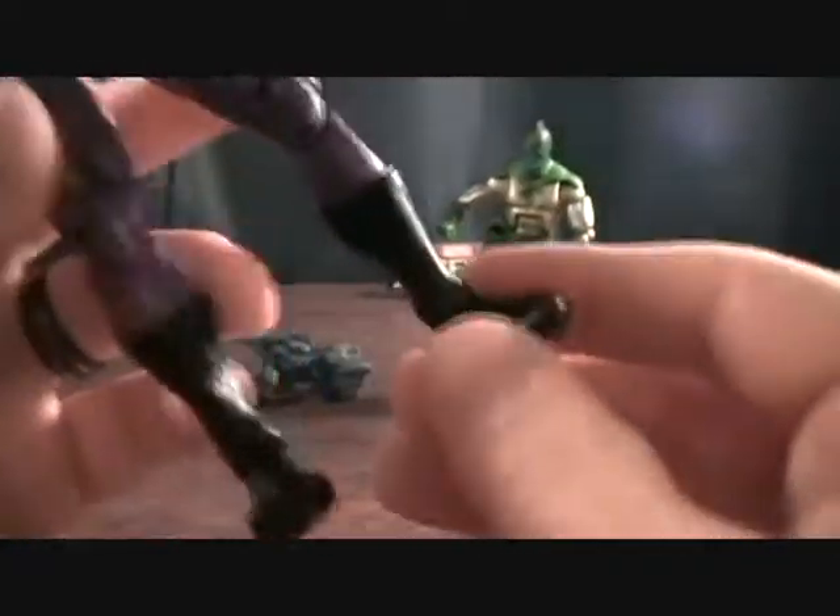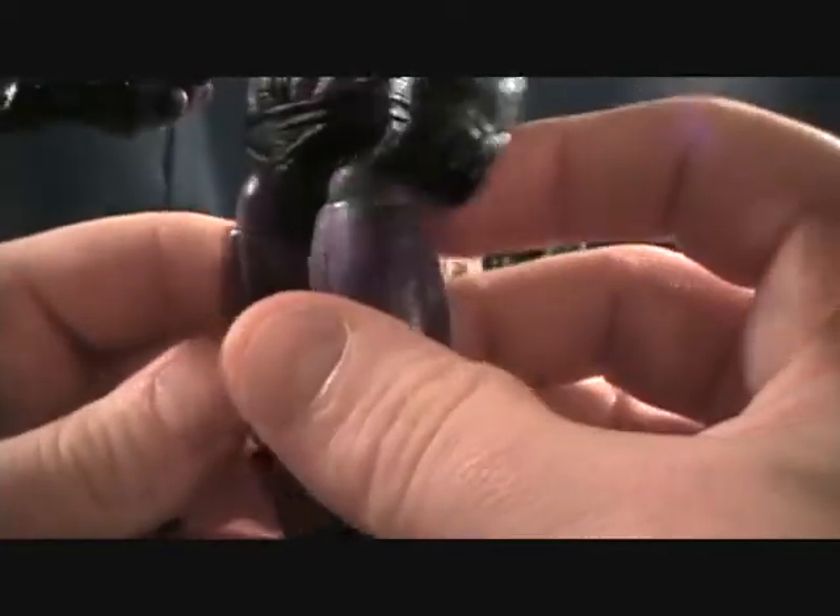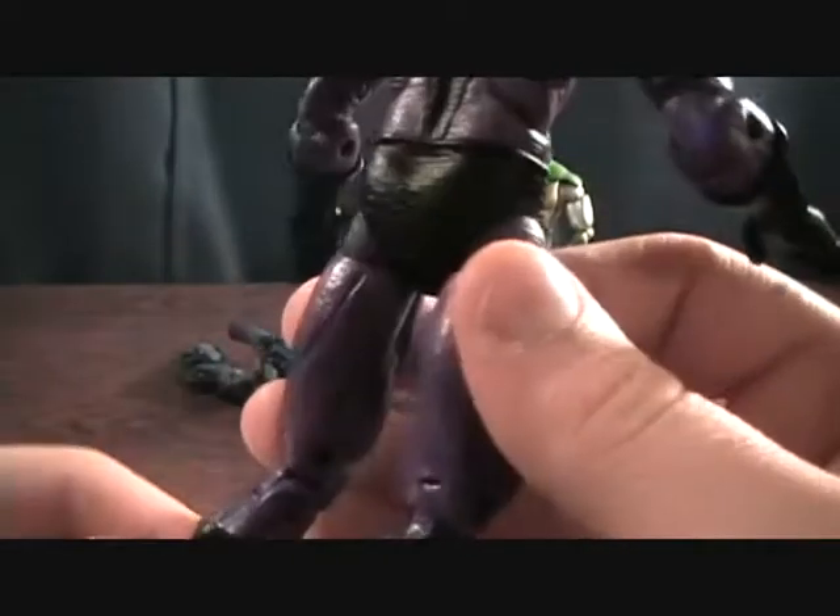He's even got the toe joints and the finger articulation, which is just not standard for the Hasbro figures. So if I had to take a guess, I would say this is a Toy Biz mold. If I'm wrong, somebody correct me — that's fine. But just off looks and everything, that's what I'd say.